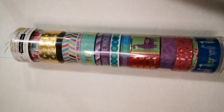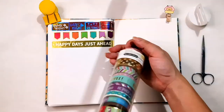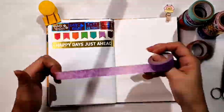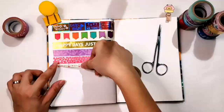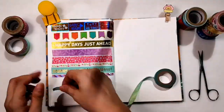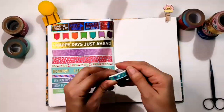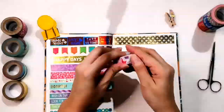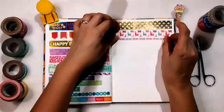Going back to our third tube — this is the tallest one and it has 14 washi tape designs. This one is composed of assorted designs: foil tape with gold and silver prints, and mostly this set has Laman graphics.